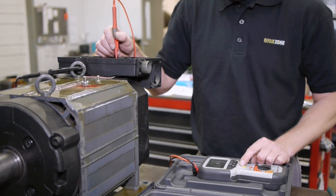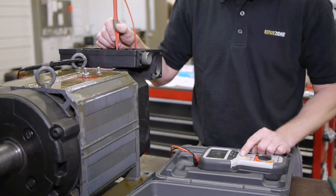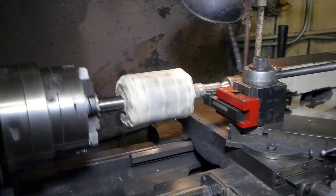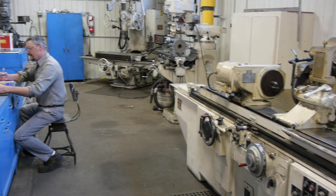Once we do all the necessary testing, it will determine where we go during the repair. If the stator is shorted, it goes to our winding department for rewind. If end bells or shaft need machining, they go to our machining center.